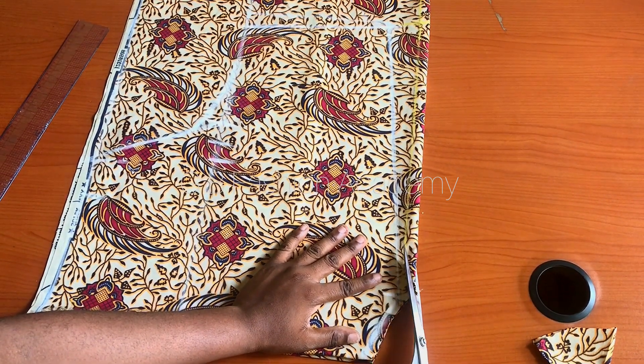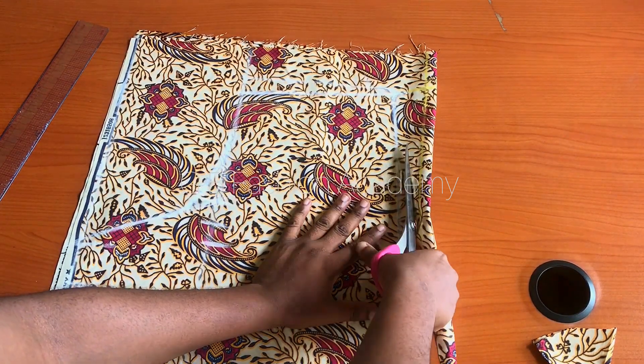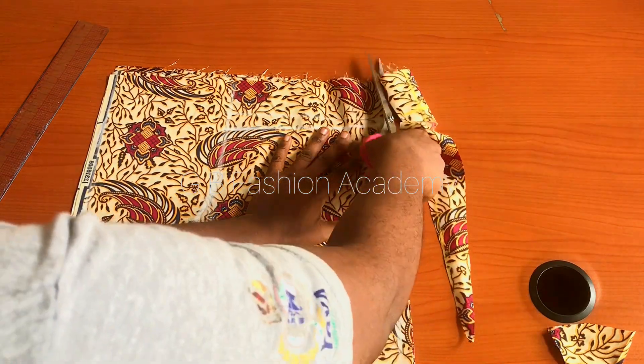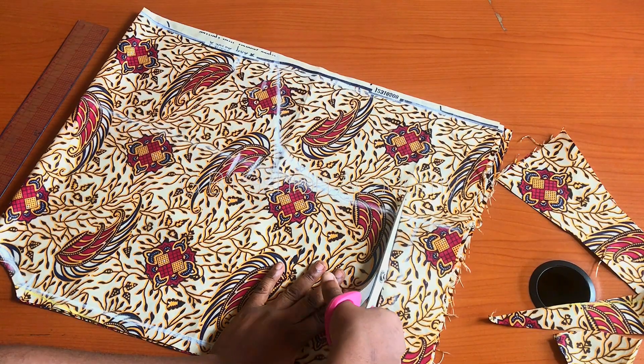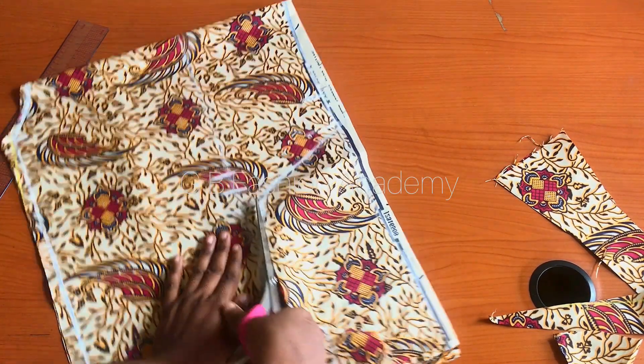Go ahead and cut: you are cutting the neckline of the back, adding half an inch. Then proceed to cut the shoulder part, adding half inch for sewing allowance. Also cut out the sleeve, and then cut this part out.